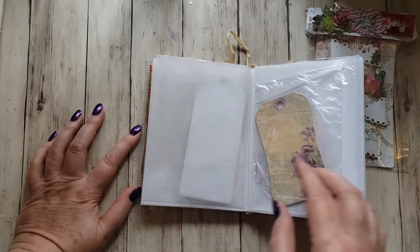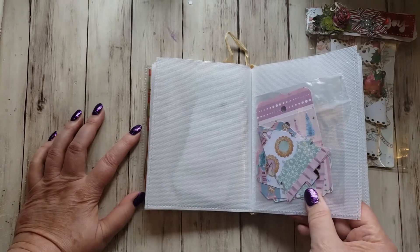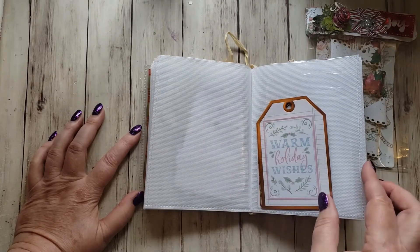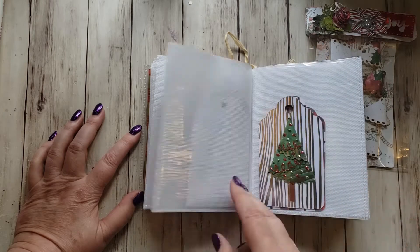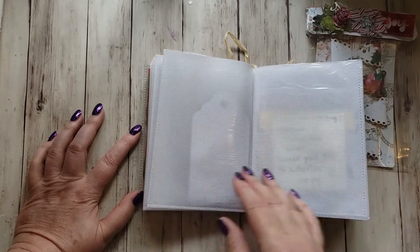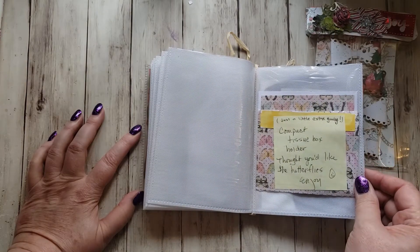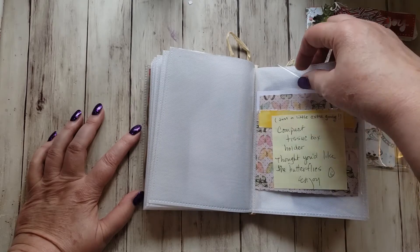As I went through this I was just in awe. I'm still working on mine for Michelle, and this is putting me to shame. I'm going to have to up my game before I send it out. She also included a compact tissue box holder — thought I'd like the butterflies, and I do!